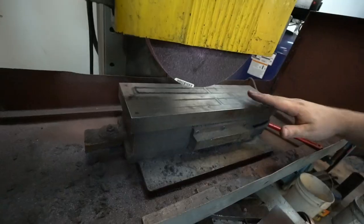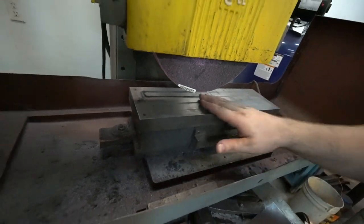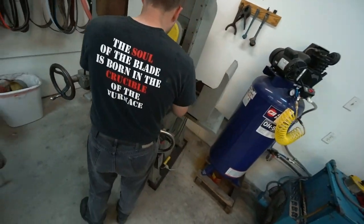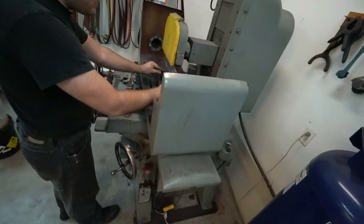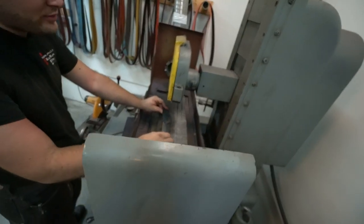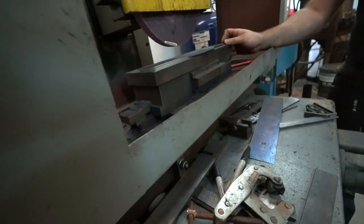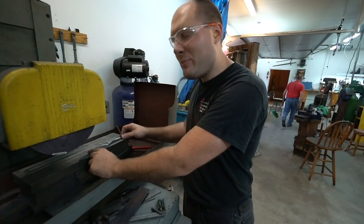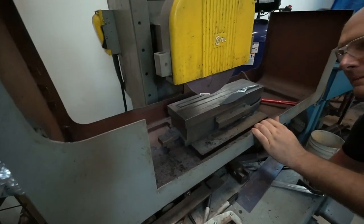Time for surface grinding. This is a fun toy. Got a six by 18 inch electromagnetic chuck. How much did this cost? They don't make them like this anymore. This is a Coville made in Benton Harbor, Michigan in 1958. Weighs 2,000 pounds. That's a big jack magnet.